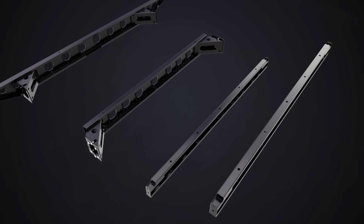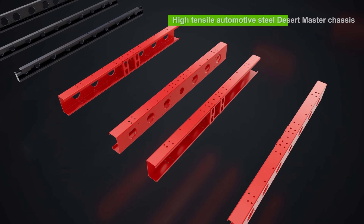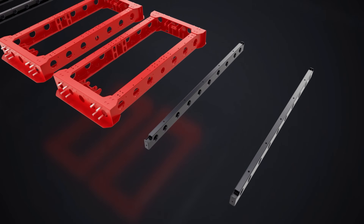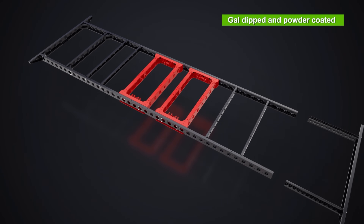At the heart of our caravan is the Desert Master chassis, crafted from high-performance automotive steel. It's laser-cut, CNC punched and folded, and also perforated to reduce weight and make room for service lines, saving kilograms without compromising integrity.